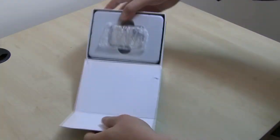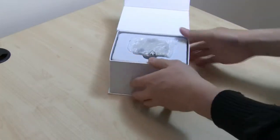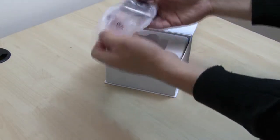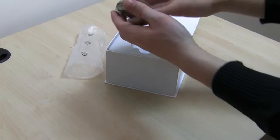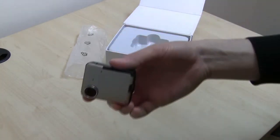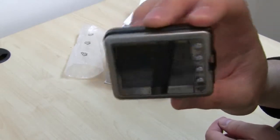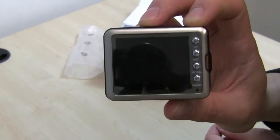The first thing we're going to see when we open the box is the actual device itself, and we're just going to remove that from the packaging. The DVR device itself is very solidly constructed with a durable and attractive metal casing. This definitely gives it a feeling of high quality and you can tell that it can take a beating if necessary.